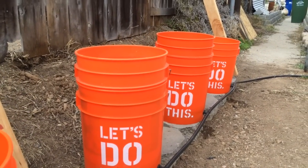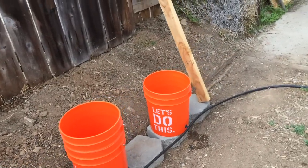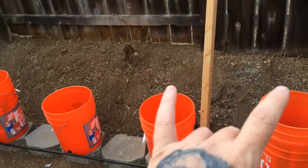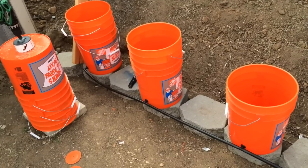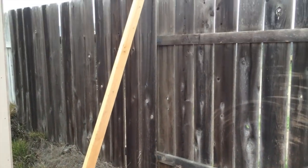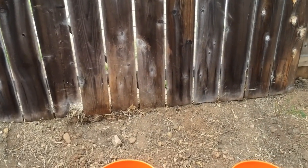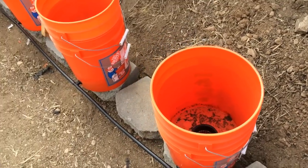I actually got my first plants going in the first bucket — it's going to be cantaloupe. The first two buckets will be cantaloupe, and then I'm going to have honeydew melon, then two sugar baby watermelons, and then the last one maybe a pumpkin or something. When they get bigger I'll build a trellis so they can grow vertically and stay off the ground, away from disease, weeds, and bugs.